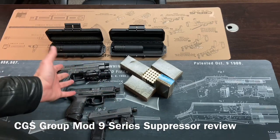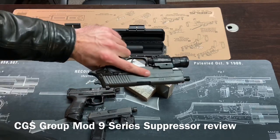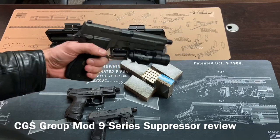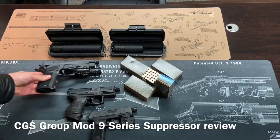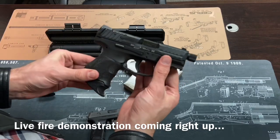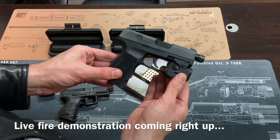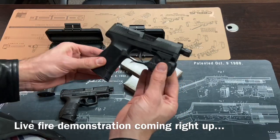Of course these are all 9mm. One, my Sig Sauer P226 Legion — this is the SAO variant, a very nice duty-grade weapon. Right here I have the VP9SK with a threaded barrel. And finally the Sig Sauer model P365 with a threaded barrel.